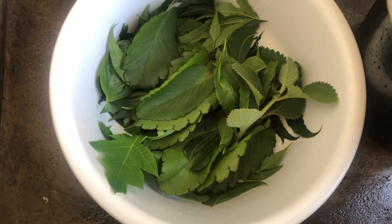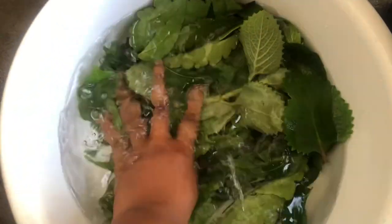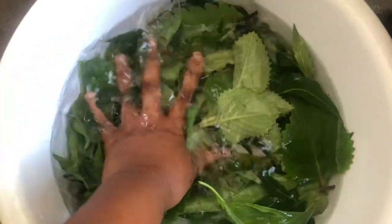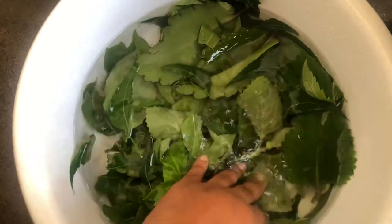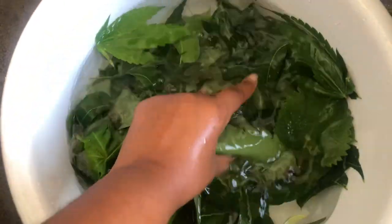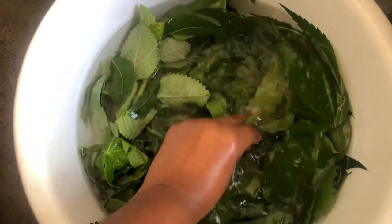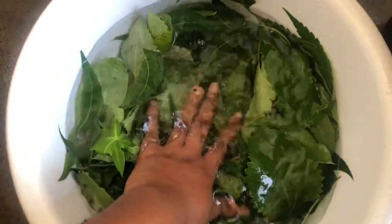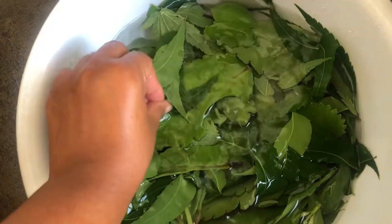I'm going to soak these now to remove any impurities, wash them properly to remove any debris, dirt, and impurities. Then we're going to blend all of this and I'll show you how I do my scalp bath. I'm not going to wash it out today — tomorrow is my wash day. After I allow my hair to soak in all the chlorophyll and nutrients from these plants, I'll allow my hair to air dry and seal in the moisture. You can wash the herbs with vinegar or baking soda — I'm going to use baking soda.